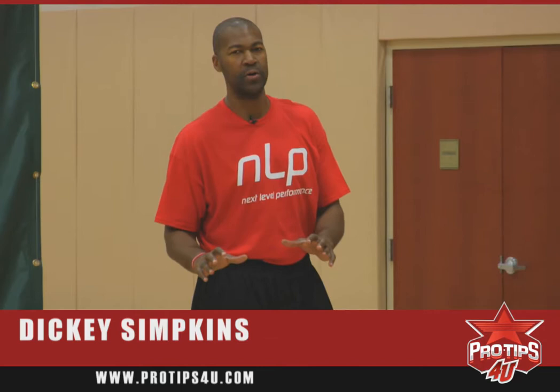I'm Dickey Simpkins, former three-time NBA champion from the Chicago Bulls. Today's pro tip will be technique shooting.